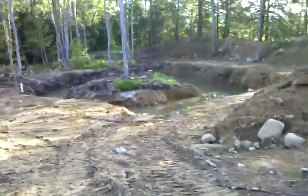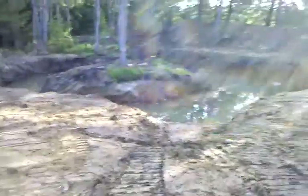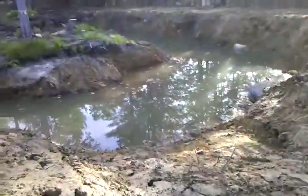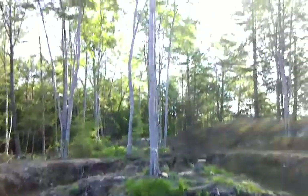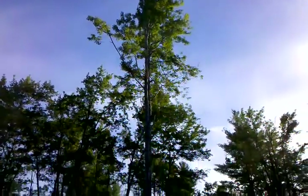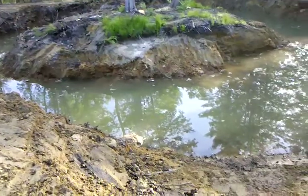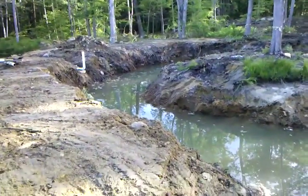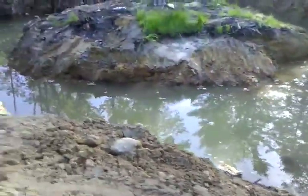Brand new pond — well, reconfigured existing pond actually. We have an interesting island with one large maple tree that we're going to be trying to tap. It's going to be fun trying to get to it to collect the sap. The pond is roughly circular with a nice island in the middle.